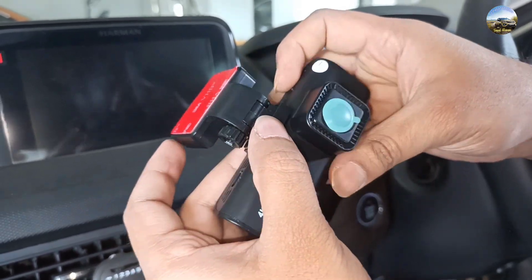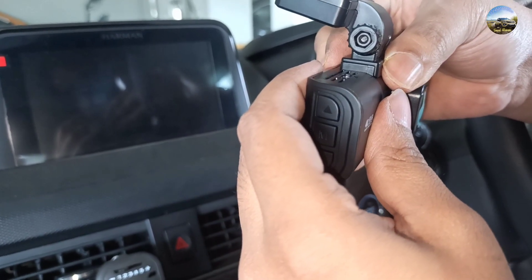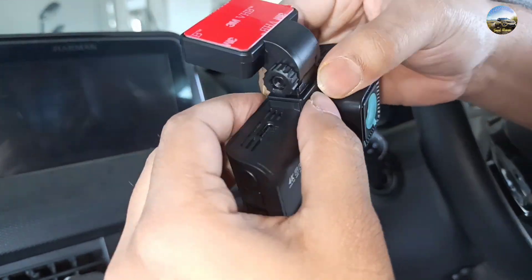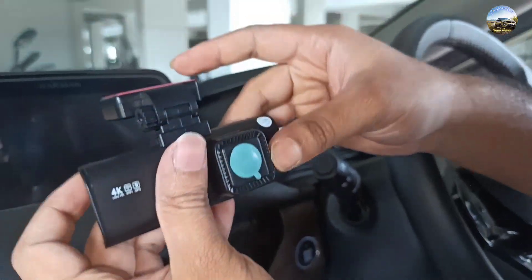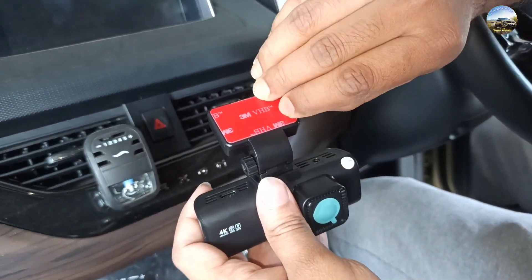You just need to slide it for fixing it properly. Make sure to test the camera before installation of the dashcam, because if you put the wires everywhere and at the end the camera doesn't work, then you have to undo everything.